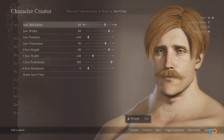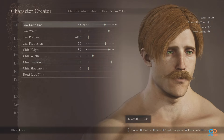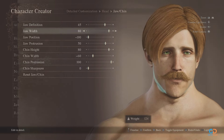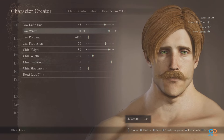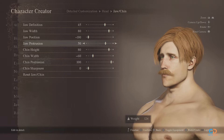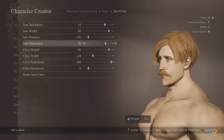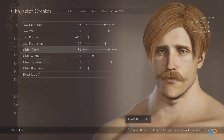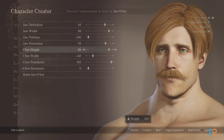To complete the topology of Escanor's face, let's head down to the jaw and chin. Define the jaw at 45, and for its width, anything from 80 to 100 is the perfect spot, with position at negative 100 and protrusion at 50. As for the chin, height should be at 80, width at negative 60, maxed out protrusion, and sharpness at 0.